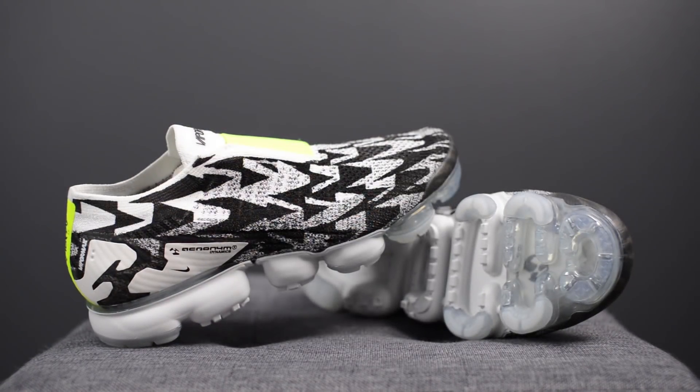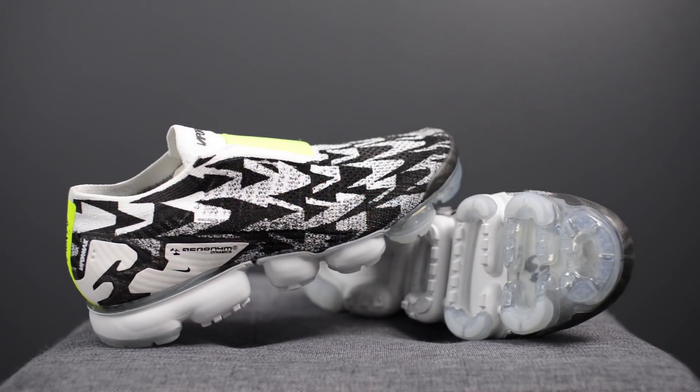Comfort-wise, these Mocs pretty much felt identical to my normal VaporMax models. Other than the lack of laces, they felt identical on feet, meaning initially they will probably feel a little bit clunky when you wear them, but over time and with wear they will break in and become much more comfortable.